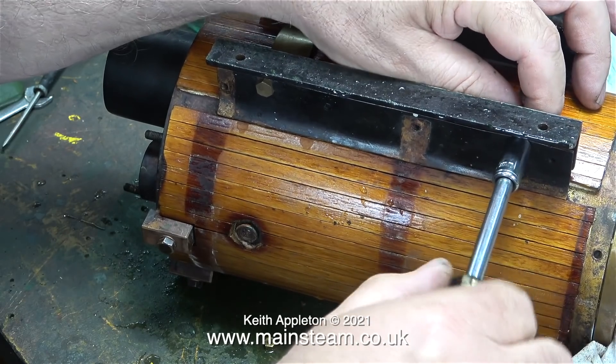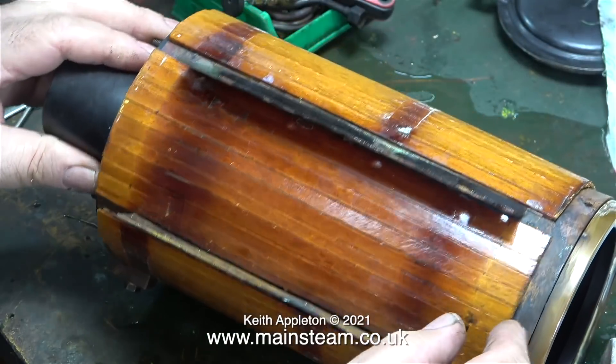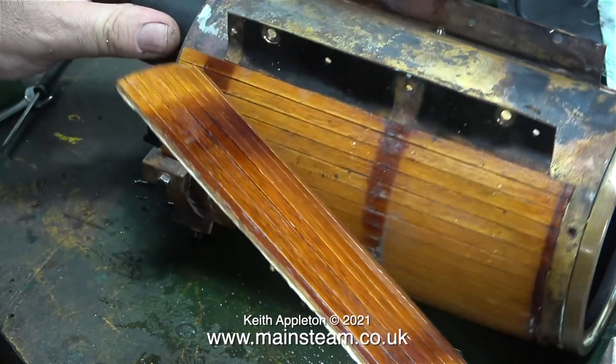That's what I'm removing at the moment, and once I've done that I will have access to the cladding that's underneath the base. And here it is, equally discoloured underneath the fittings.